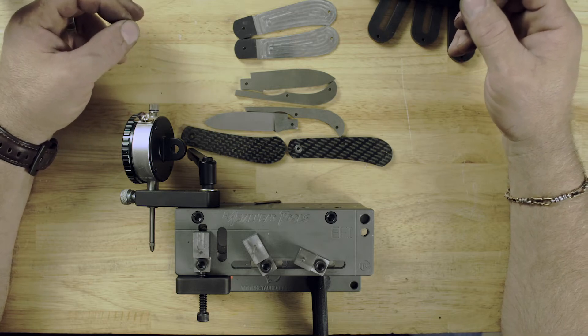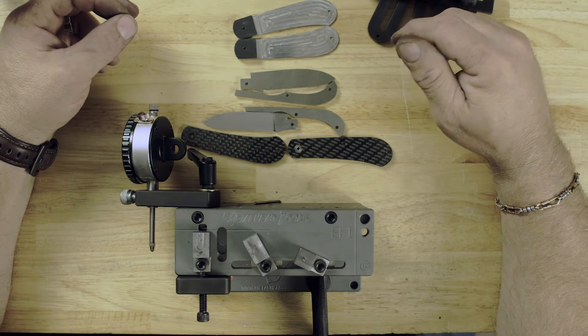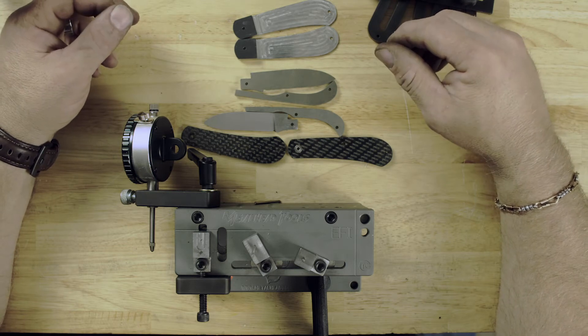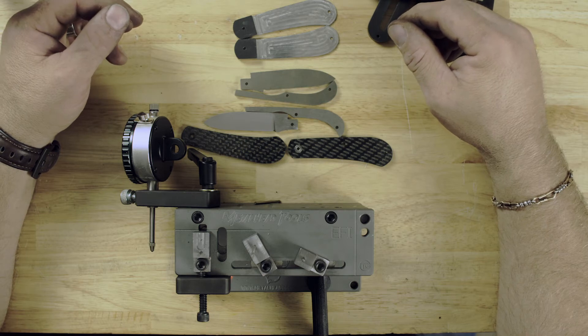So from one step to the next, it's all me. In the end, once I have a completed knife, there's not a cut I made from the machine that's still on it — all the knife is finished off by hand, all the polishing, everything's done.